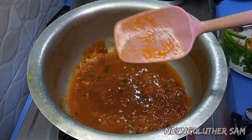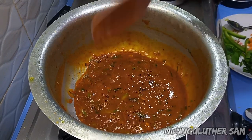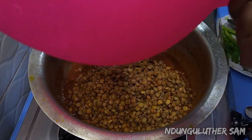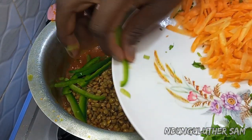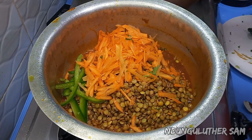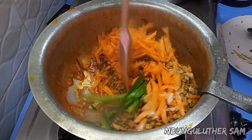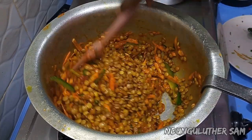I'll add some water just to loosen it up. Then I'll go in with my lentils or kamande, some more capsicum, and finally my carrots. I also add some salt, mix everything together — and this looks beautiful.